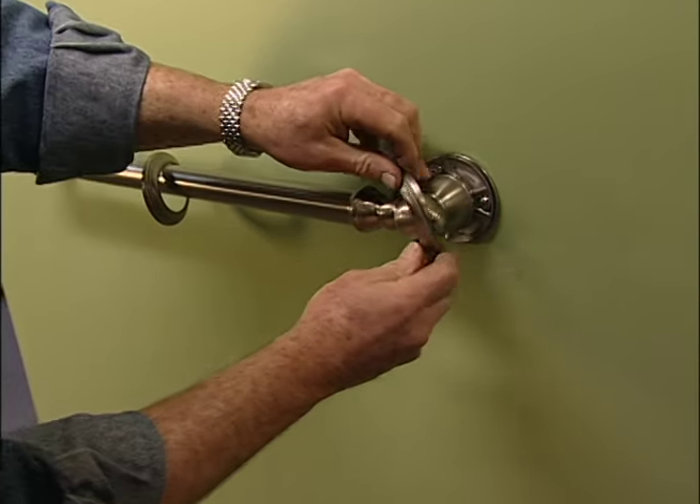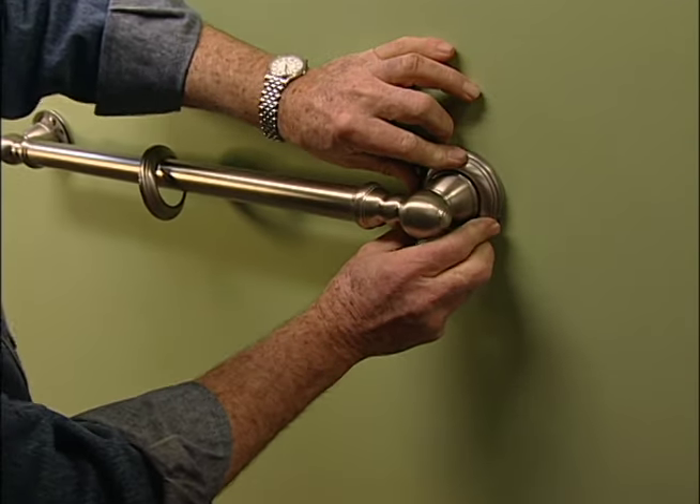Finally, I snap the decorative covers in place, concealing the mounting hardware.